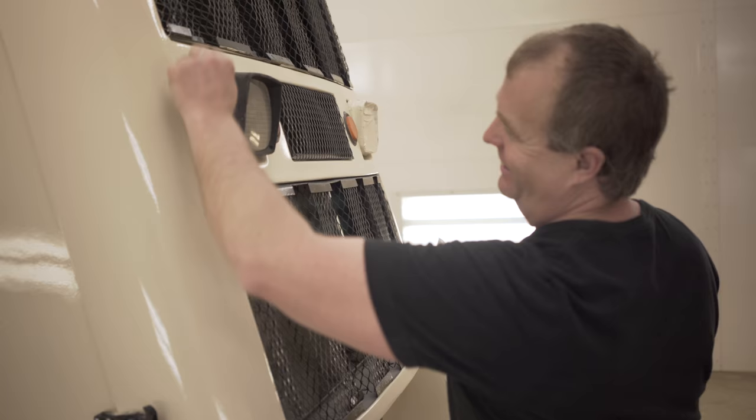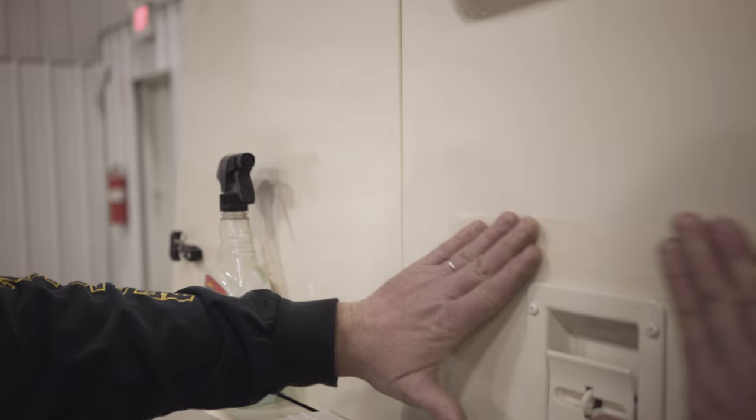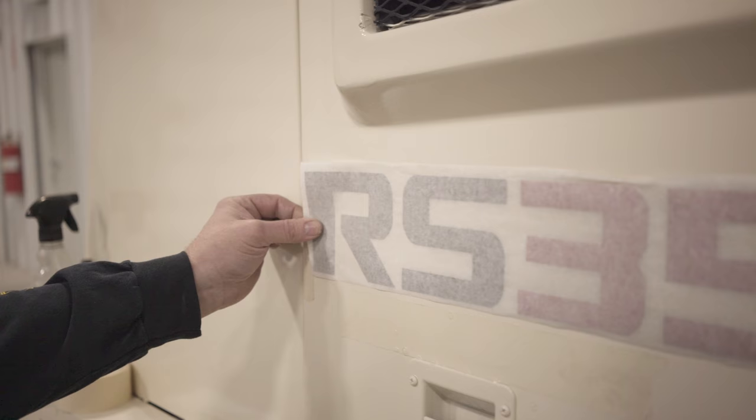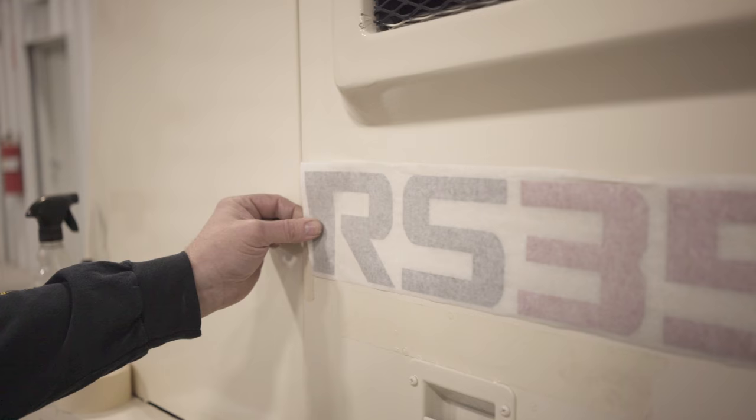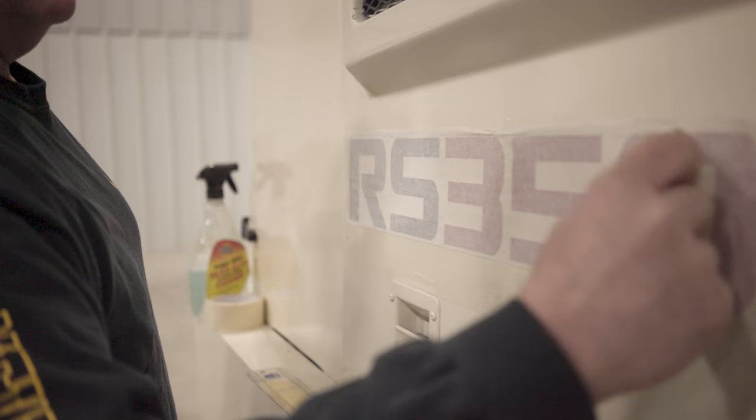We're getting ready to apply our decals to our Tarex. I use two-inch and three-quarter-inch tape for guidelines to center up my decal. We also use a soapy water solution so the decal doesn't stick to the panel — you can finesse it, move it around, and get it right where you like it. Then take your squeegee, get all your air bubbles out, and it helps it adhere nice and smooth to the panel.